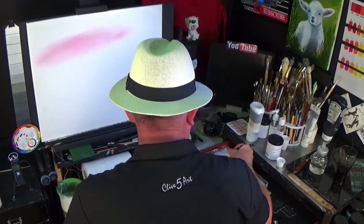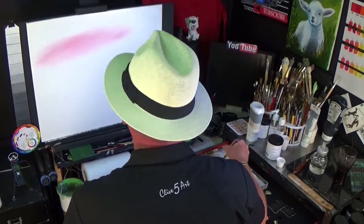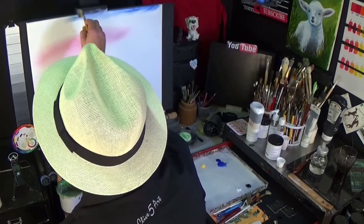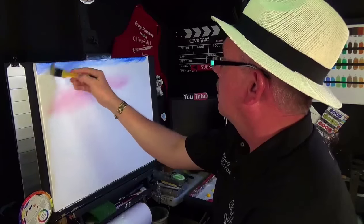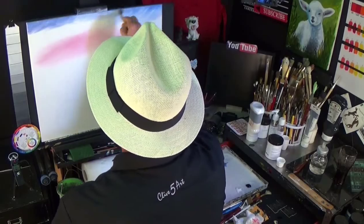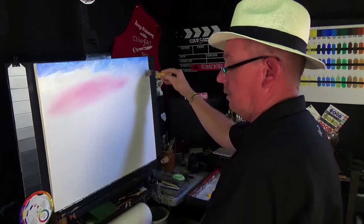Now I'm going to go straight over to the phthalo blue. The phthalo blue is a lot stronger than the alizarin crimson so I'm going to put a little bit more blue on — you can use the same brush, it's okay. I'm just going to blend that through all the way across the top of the canvas, blending it in and bringing that blue down. If you want the sky a little bit darker, we can do that — it's our world, we can do what we want.